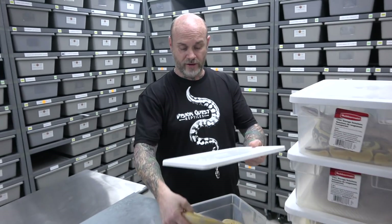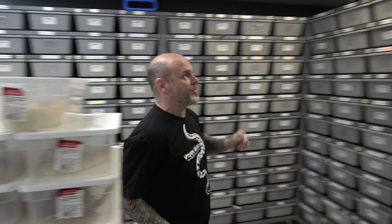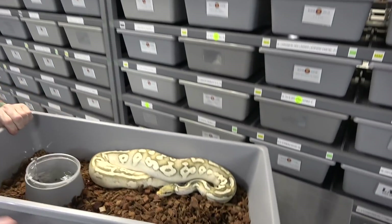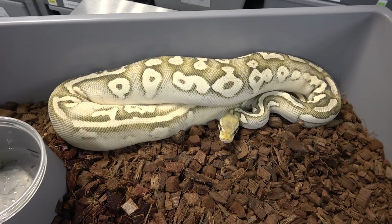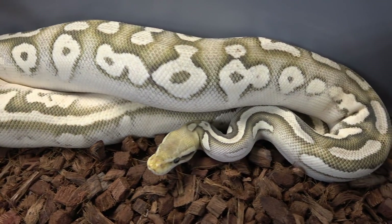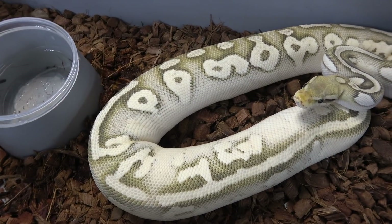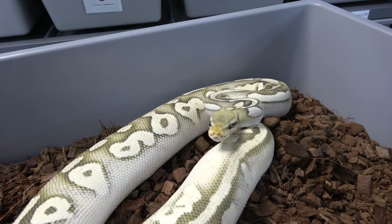And now what we're going to do, we're going to show you a few adults to end off the video. This here is a pastave pastel mojave orange dream ghost, 50% het monsoon as well. So really hoping she proves out. Pastel mojave, orange dream hypo, 50% het monsoon.